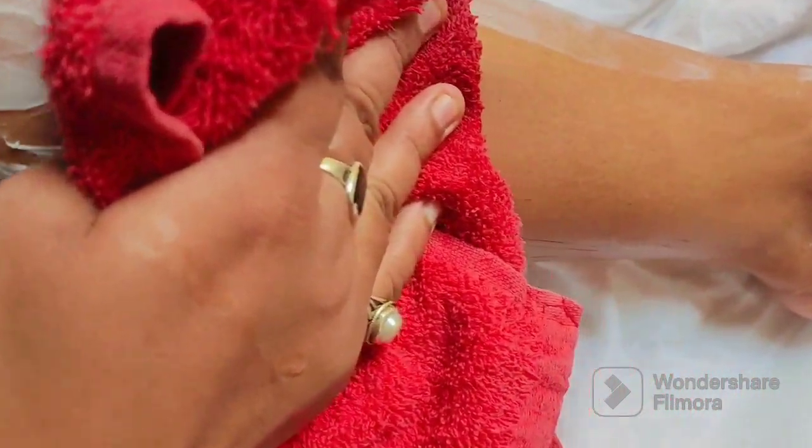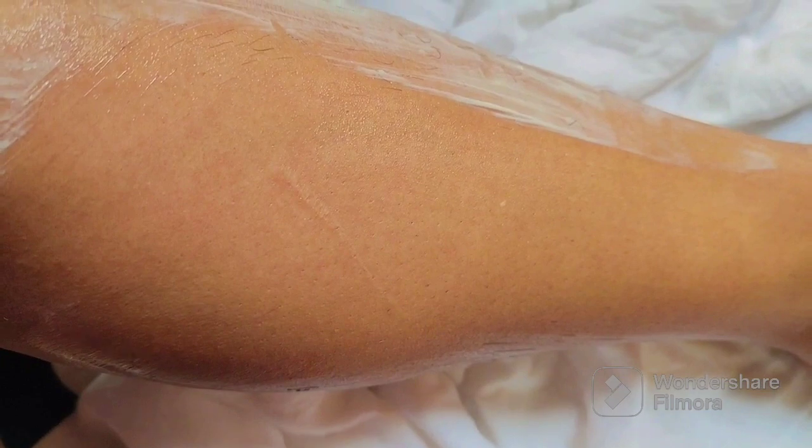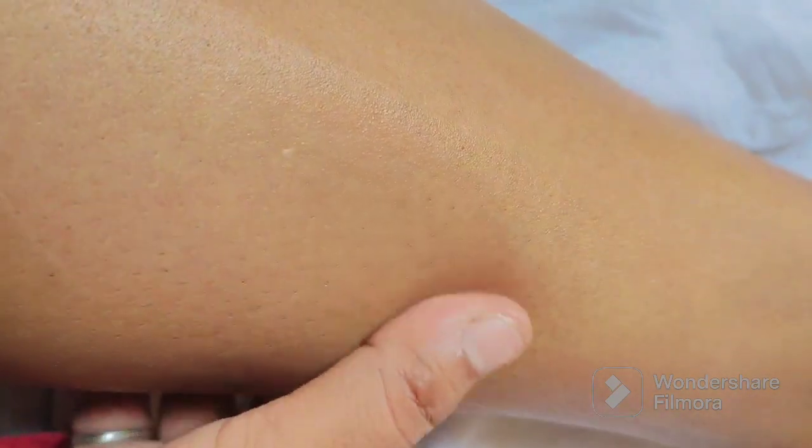Seriously guys, I just love this product — see how much hair it has removed! Even the tanning is removed and I can see that the skin is very nourished, hydrated, and flawless, thanks to the aloe vera and papaya extract.